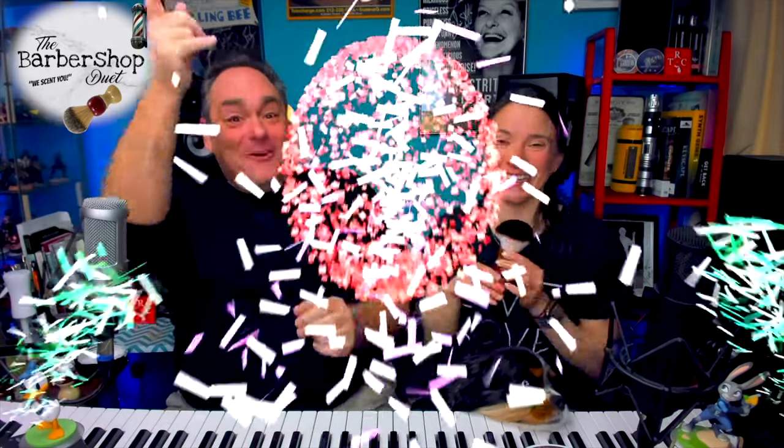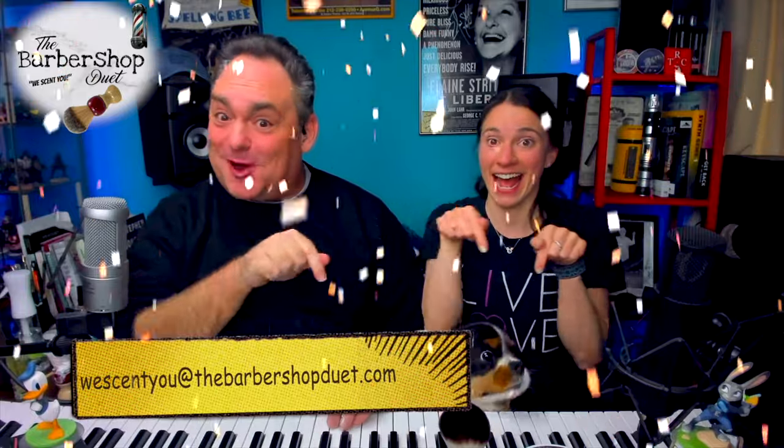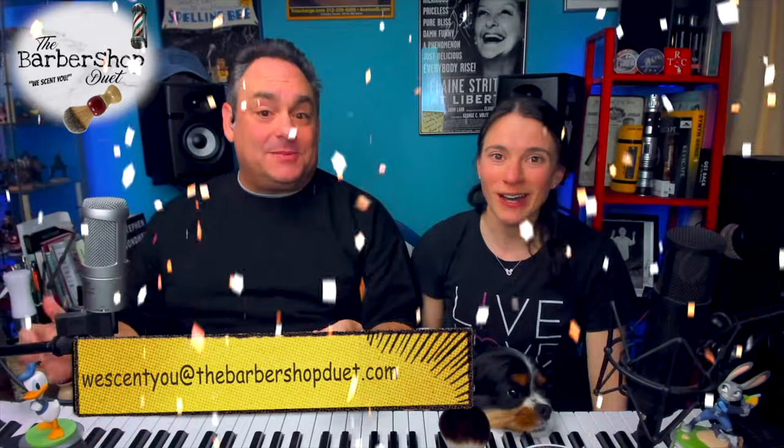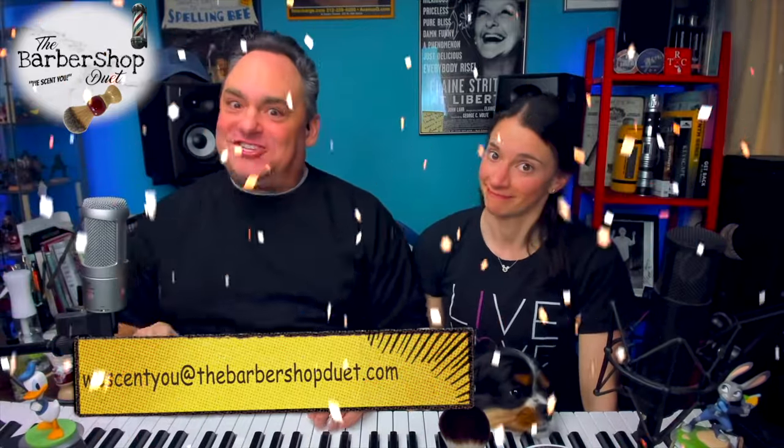Welcome to messages. Our friend Matt from Teton Shaves sent us a shave brush, but he also included a lovely makeup brush — the softest brush I've ever touched. He also sent us a code good for any brush on his entire site to give away to one of you for free. To enter the giveaway: send an email to weshewyou@thebarbershopduet.com, be a YouTube subscriber, check out Teton Shaves on social media, and check back on June 1st when we do our live drawing to see if you're the lucky winner.